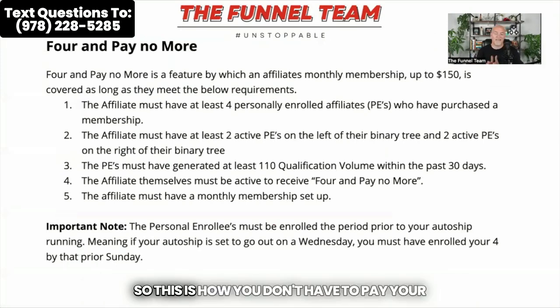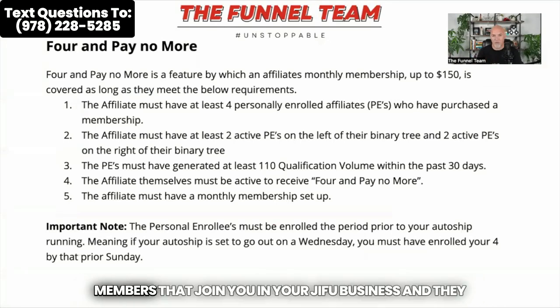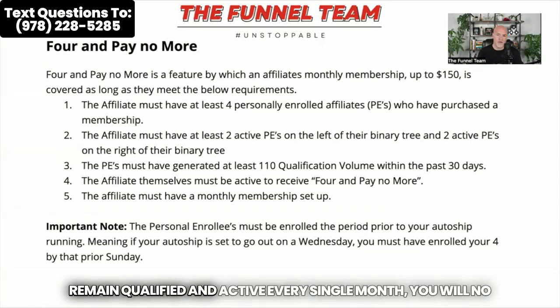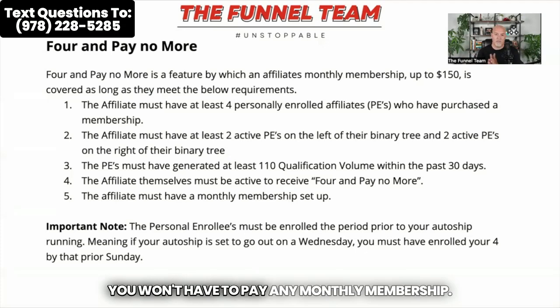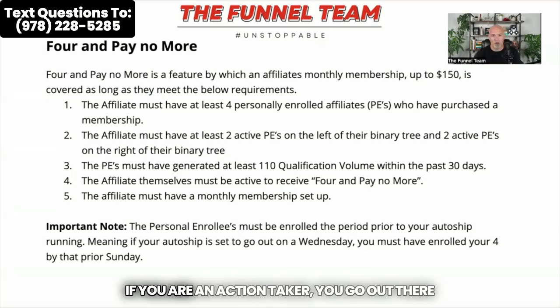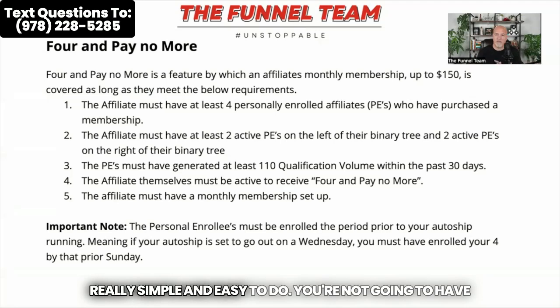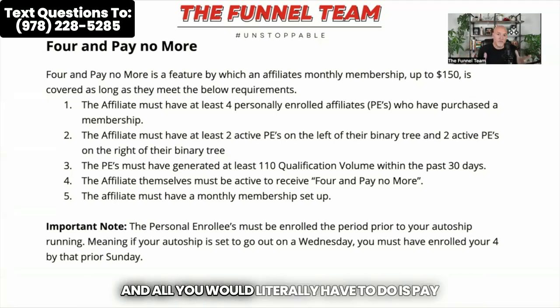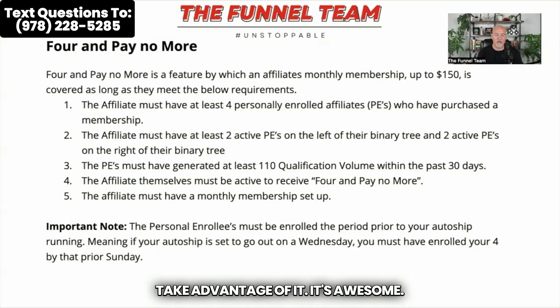So let me talk to you about 'four for no more.' This is how you don't have to pay your monthly membership: once you get four sales or four members that join you in your Jifu business and they remain qualified and active every single month, you will no longer have to pay that membership. It doesn't matter if it's $36 a month or $165 a month — you won't have to pay any monthly membership. If you are an action taker, you go out and get four people right away, place two on your left and two on your right — really simple and easy to do. You're not going to have to pay your membership anymore, and all you'd have to do is pay the day you joined, and then that's it. Myself and dozens of people on our team are using that and it is awesome.